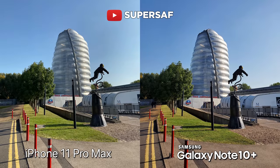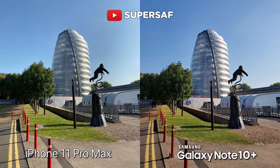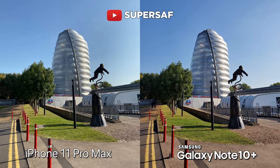Starting off with an image outdoors in very good lighting — both doing an amazing job, great dynamic range on both devices, but we can definitely see some differences in color. The iPhone is going towards the more natural, true-to-life colors, whereas the Note is going for the more vibrant, more saturated, punchy colors. This is something you're going to notice throughout this comparison. Some people do prefer that more punchy look straight out of the camera; some people like more of a natural look which you can edit later on.